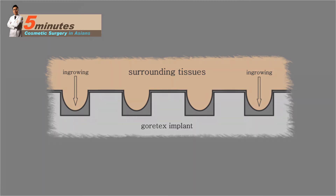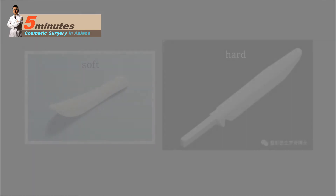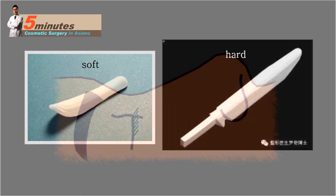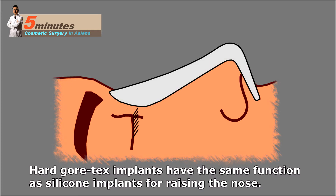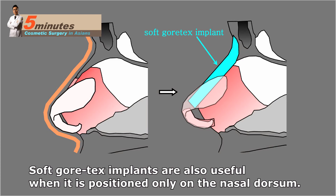The possibility of infection is the same for both materials — infection depends on how the doctor operates and under what circumstances. There are hard and soft Gore-Tex implants. Hard Gore-Tex implants have the same function as silicone implants for raising the nose. Soft Gore-Tex implants are also useful when positioned only on the nasal dorsum.